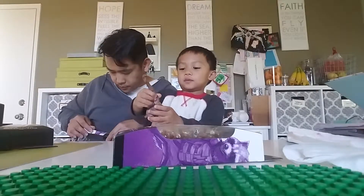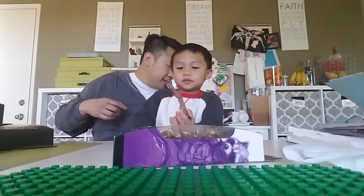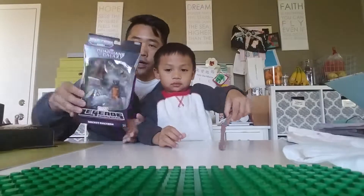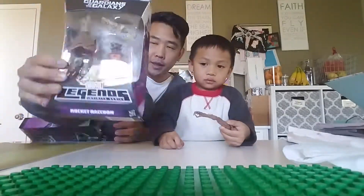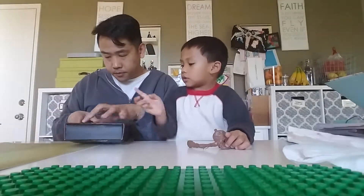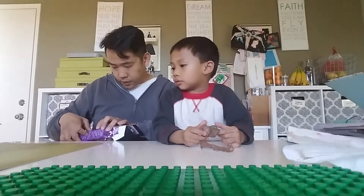It's a dude with a body and a hand. That's a weird group he has with just a body and a hand. So this is a Rocket figure - comes with another piece. It comes with a head. There's only one in this one.